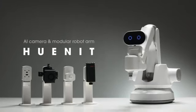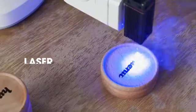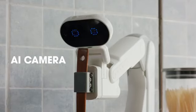This is HUNIT, an AI camera and modular robot arm. It supports a 3D printer, laser, pen holder, suction, and AI camera.